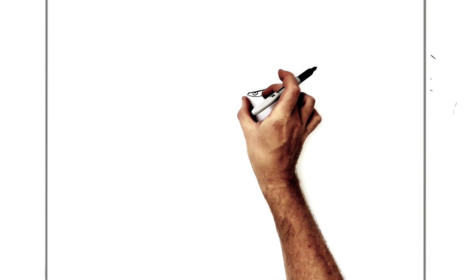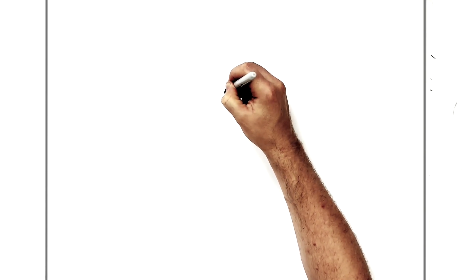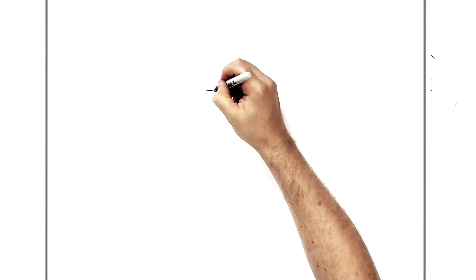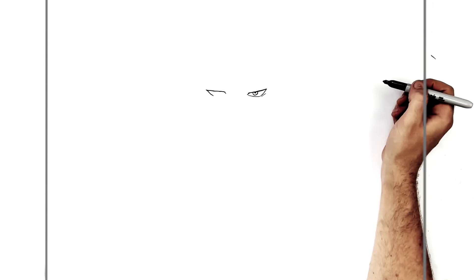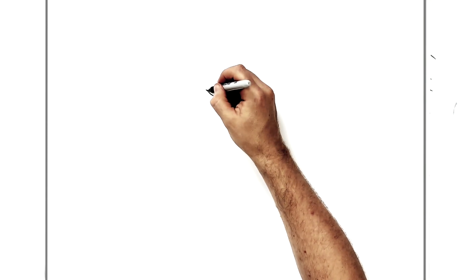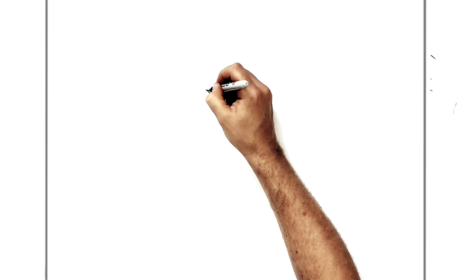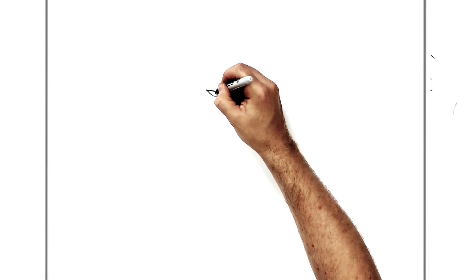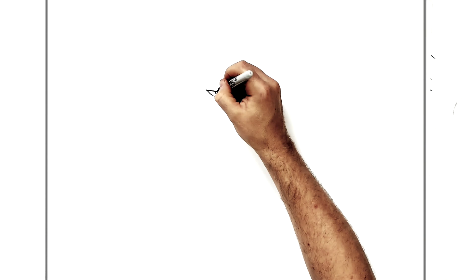For the other eye, we're about eye-distance across to stay in proportion. We do the same sort of thing again — go up diagonal, then bring it across the top, then go diagonal down and back across. You can thicken up the top a little bit. His iris is small here, and the pupil just there as well.